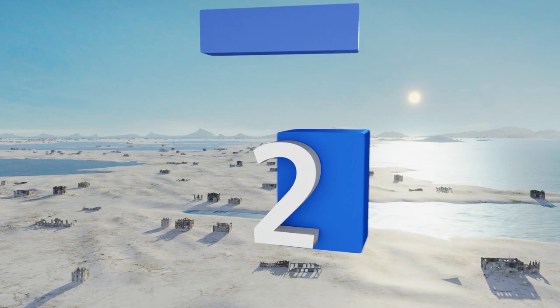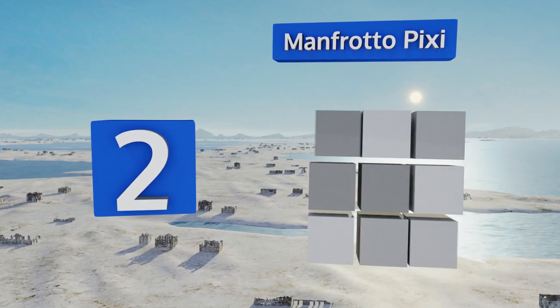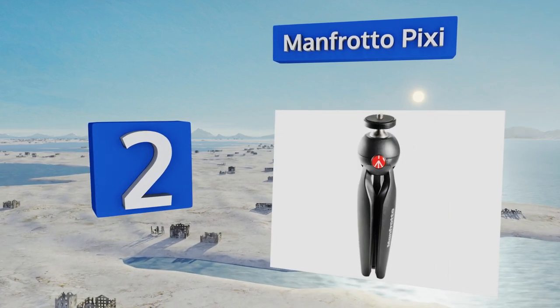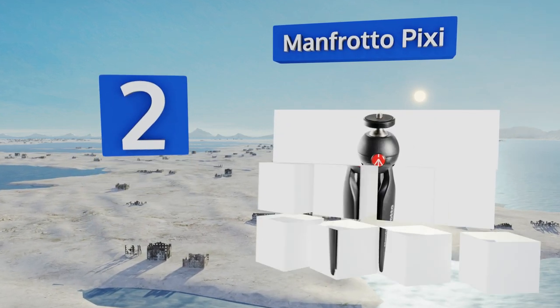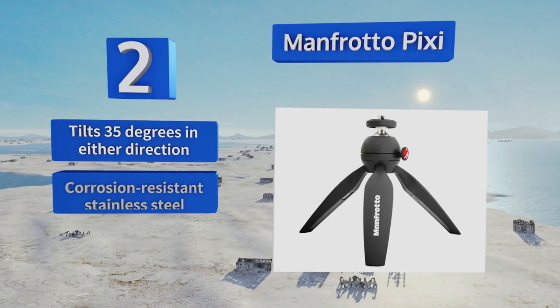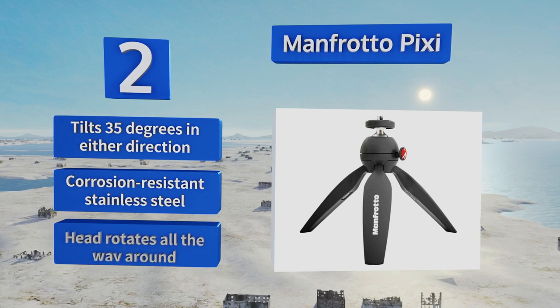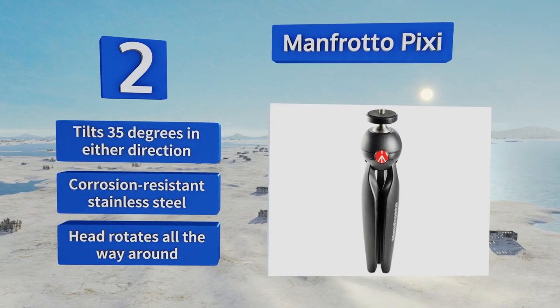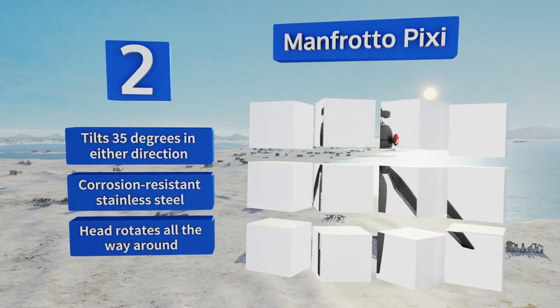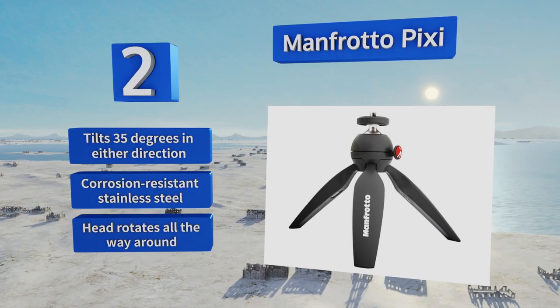At number two, featuring a push-button locking head for rapid camera angle adjustments, the versatile Manfrotto Pixie is solidly constructed so it stands up to heavy use by active photographers. If you're working on a documentary or a news story, this will definitely come in handy. It tilts 35 degrees in either direction, is made from corrosion-resistant stainless steel, and the head rotates all the way around.